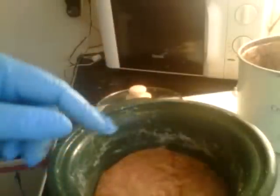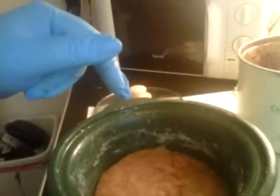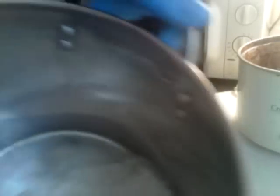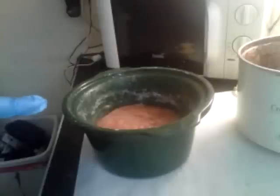The next batch I'm going to do is also a hot process — a doggy shampoo bar. I have oat milk that I'm going to be straining to use in place of my water in the lye. So we're going to let that cool, then come back, add the fragrance and color, and put it in the molds.